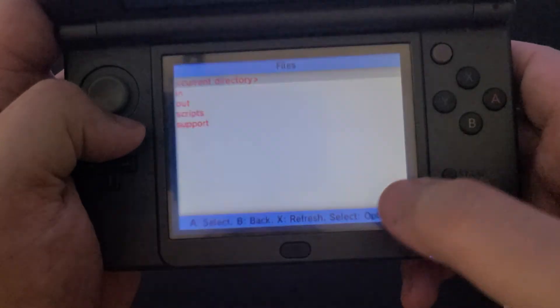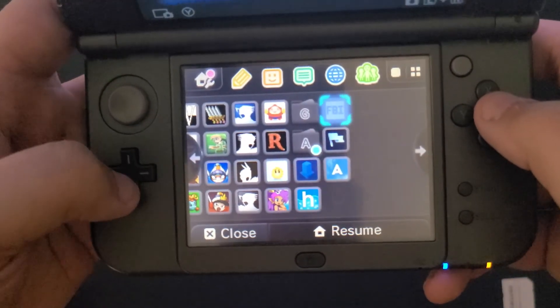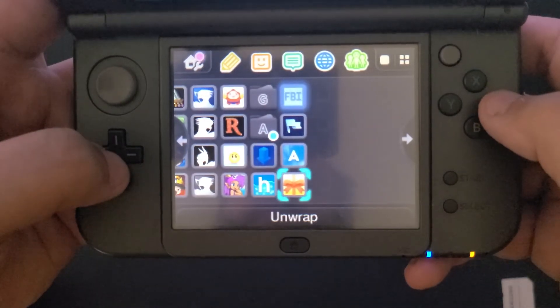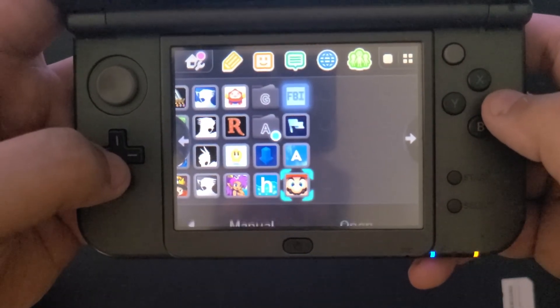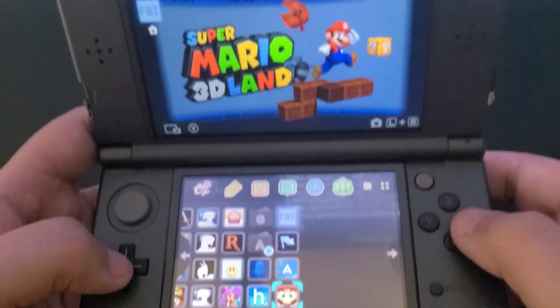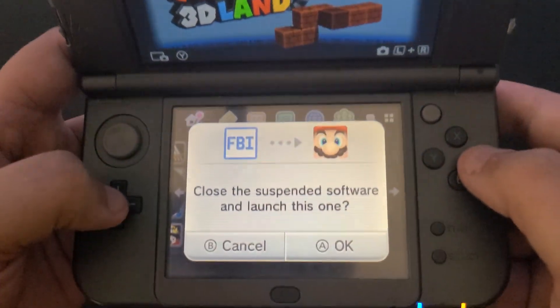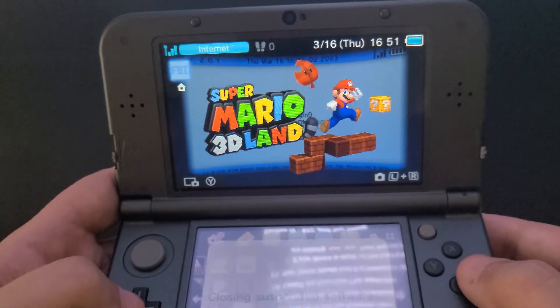Though, disclaimer — from a legal standpoint, it seems you still technically need to own the cartridge to play the game legally even when it's downloaded like that. Selling or trading the game would technically also remove any ownership rights you might have. But my master's is in psychology, not law, so take all that with a grain of salt.